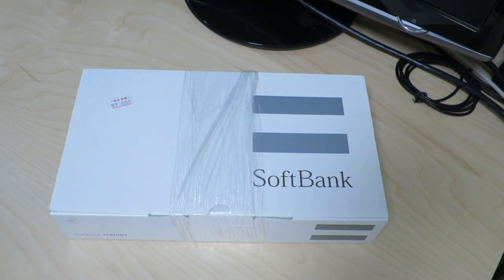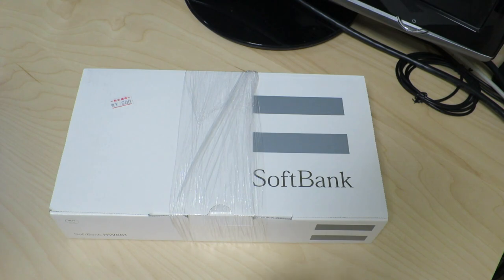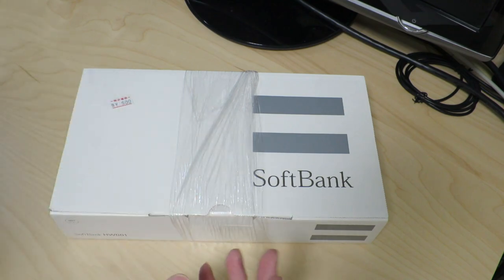Hi there! Today I want to get started with a little project I've been thinking about for the past few months, by showing you the kind of items I'll be using. First of all is this one — it's one of those digital photo frame thingies where they have an LCD screen and you plug in a memory card and it'll show you pictures and maybe videos and all that kind of good stuff.